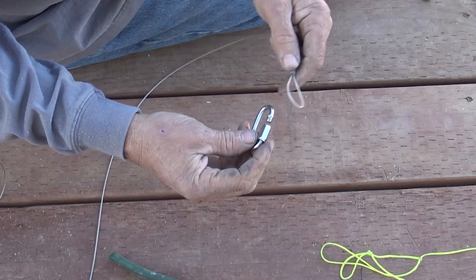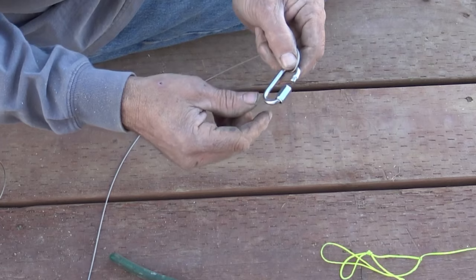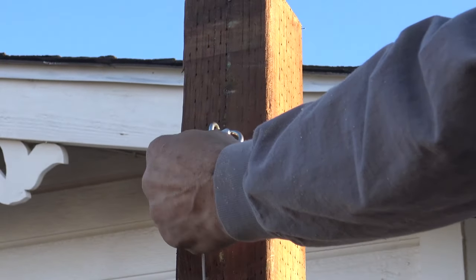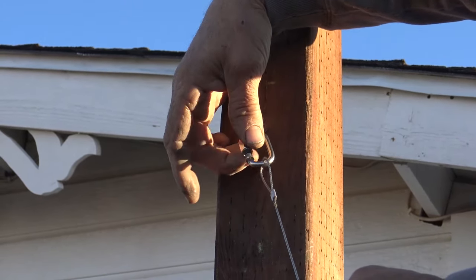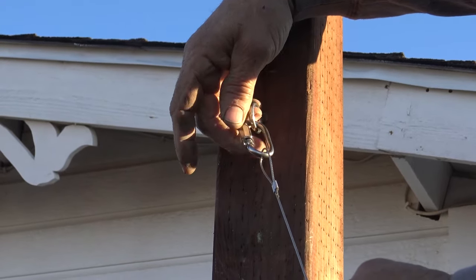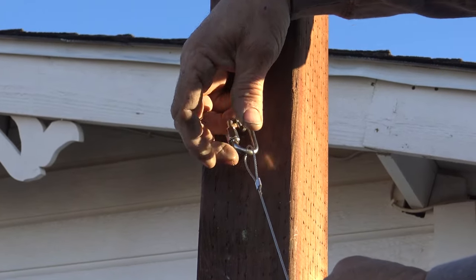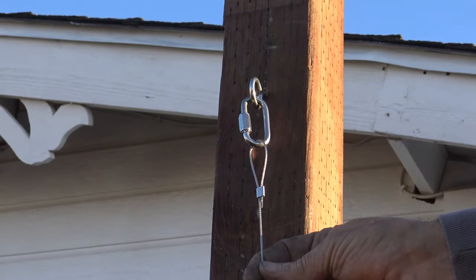Then what I'm going to do is take the loop, bring it through the add-a-link, and then put the add-a-link on the eyelet I just installed on the pole. Slip that through and then start twisting it down until it's threaded, then just thread it right on and finger-tighten it — and it's good to go. There you have your first connection.